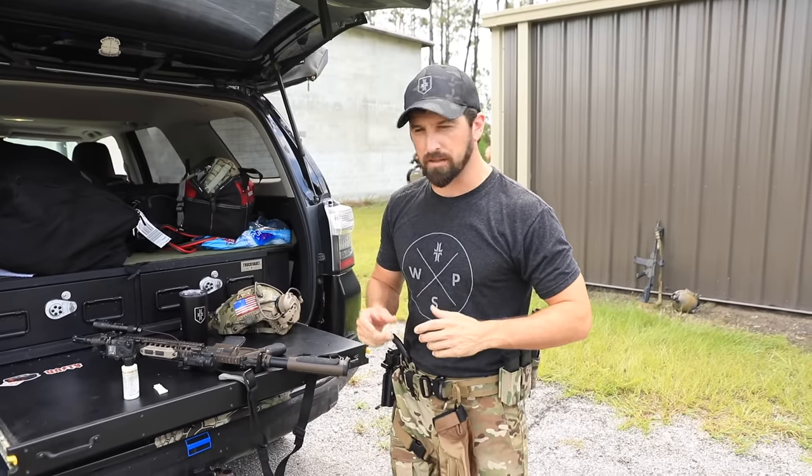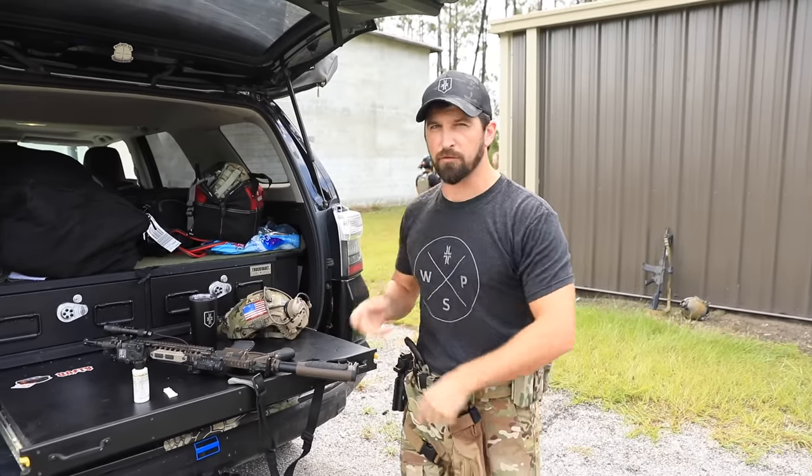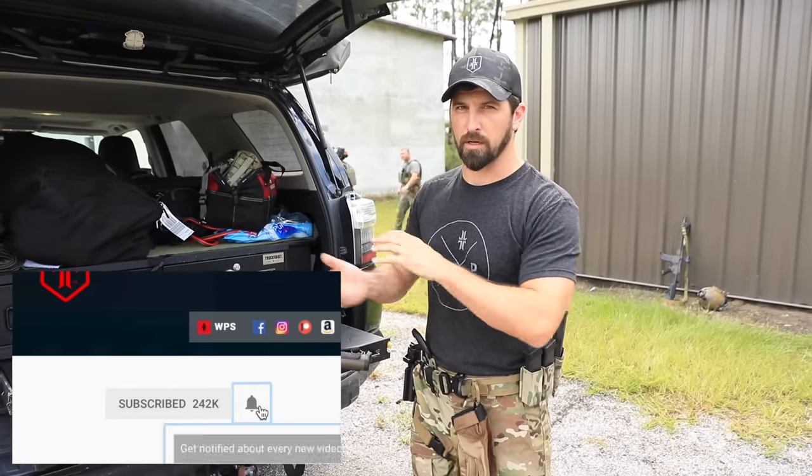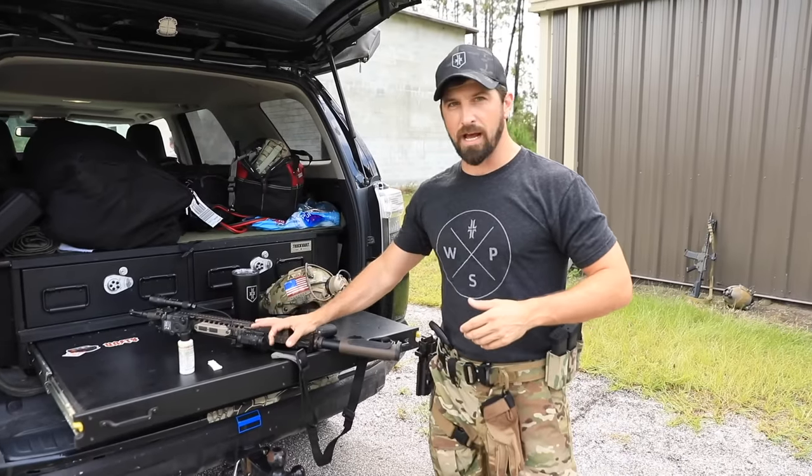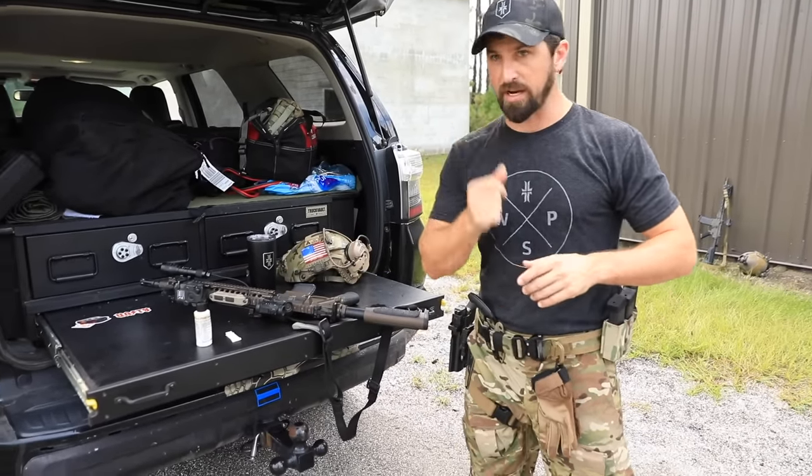Alright, hey folks, out on the range about to do some running and gunning today. I wanted to quickly tackle: how do you do a quick field-expedient oil of your AR? There are better ways to oil it when you break it apart, but a lot of times you just need to make sure this thing is running well, so this is a real quick way to do it.